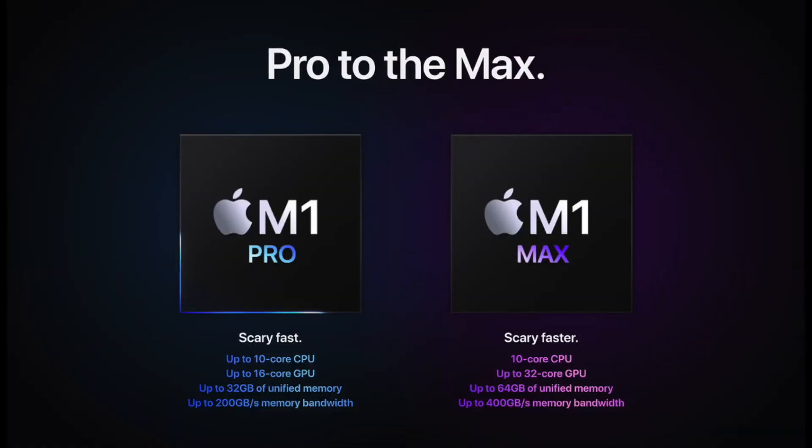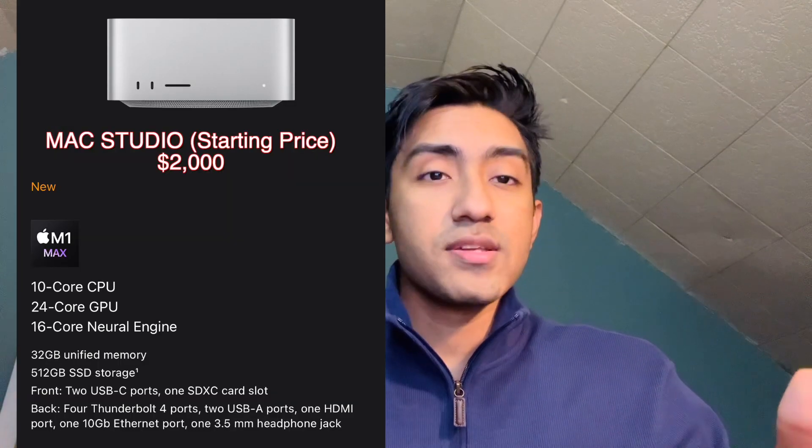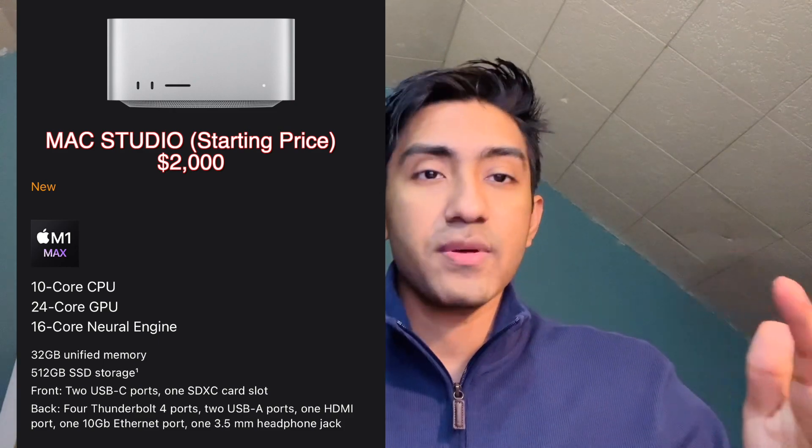Apple seems to have killed off the 27-inch iMac, which I really wanted. I was waiting for it — I thought it was going to have the M1 Pro or M1 Max chip, something of that sort. But as soon as the Mac Studio came out, the iMac was gone. The replacement for the iMac seems to be the Mac Studio with the M1 Max and M1 Ultra chip.